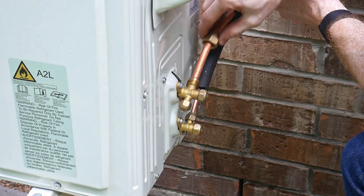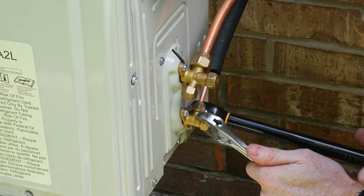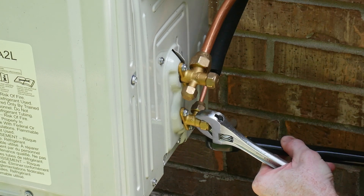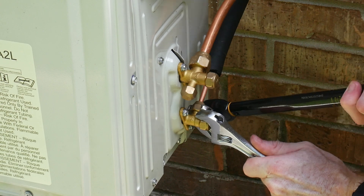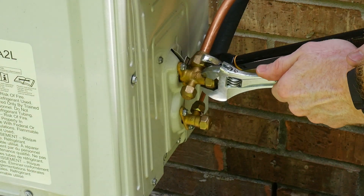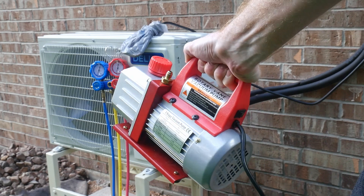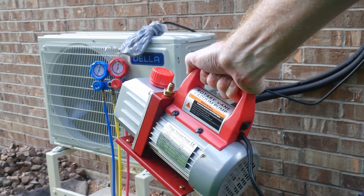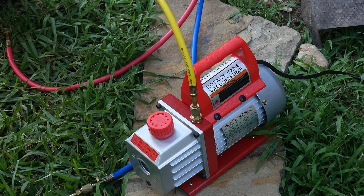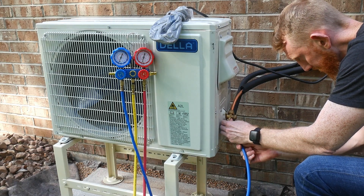When installing these lines, I put a little nylog on the mating surfaces for a long-term seal and try to hold the line as straight as possible while snugging down the connector — that does seem to make a difference, so take your time and line everything up. The first test to verify your line set isn't leaking is a vacuum test. I'm using the same vacuum pump from my first install along with a gauge set. I ran the vacuum pump for around 45 minutes, pulling the system down to around negative 28 to negative 30 psi.